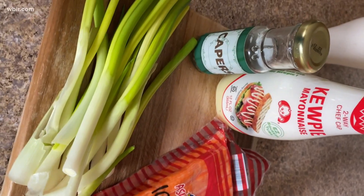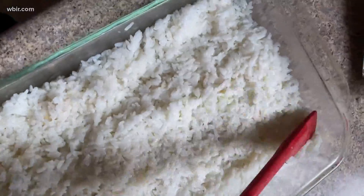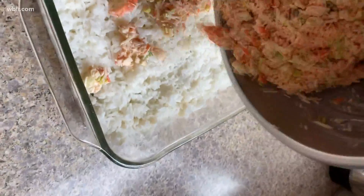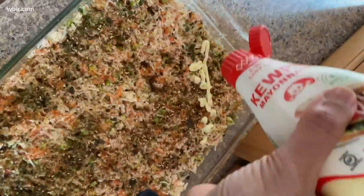In a bowl, I'm going to mix chopped green onions, imitation crab, sriracha, capers, and some Japanese mayonnaise called kewpie. I have my cooked sushi rice mixed with some rice wine vinegar and some toasted sesame oil. After patting that down, I have my crab meat mixture that I'm pouring all over the top and spreading evenly.